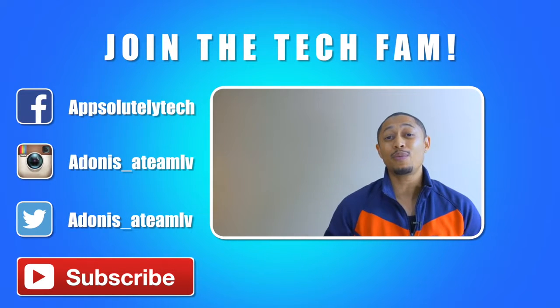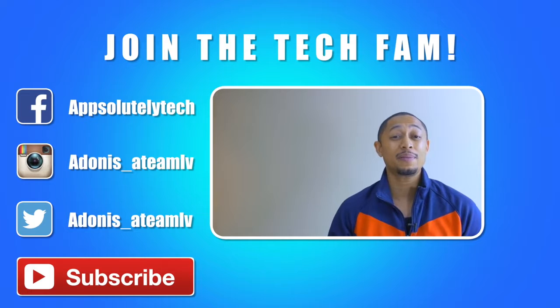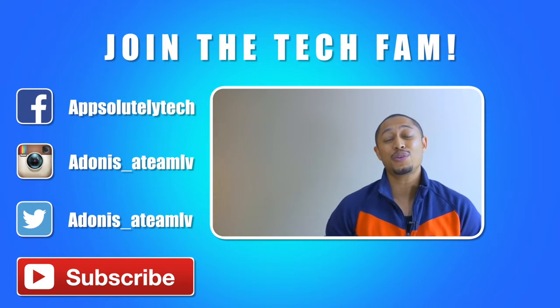If you guys like this video and want to see more content like this, go ahead and click that app logo in the corner to subscribe to the channel. Also, if you guys want to chat with me on social media, go ahead and like my Facebook page, Absolutely Tech, and follow me on Instagram and Twitter at Adonis underscore ATMLV.